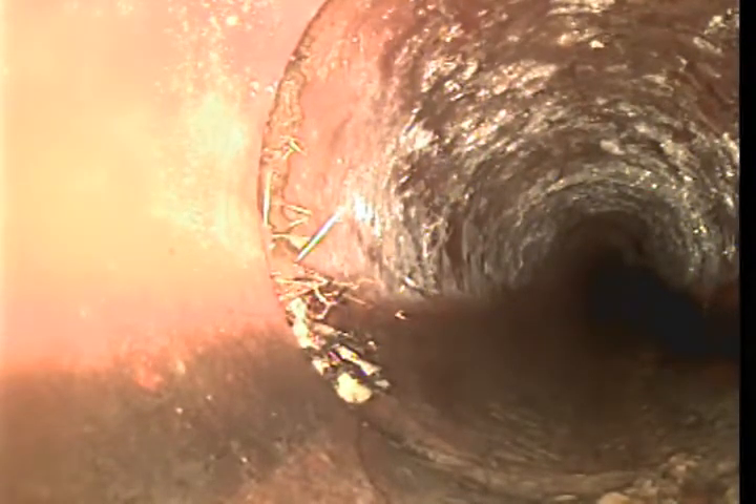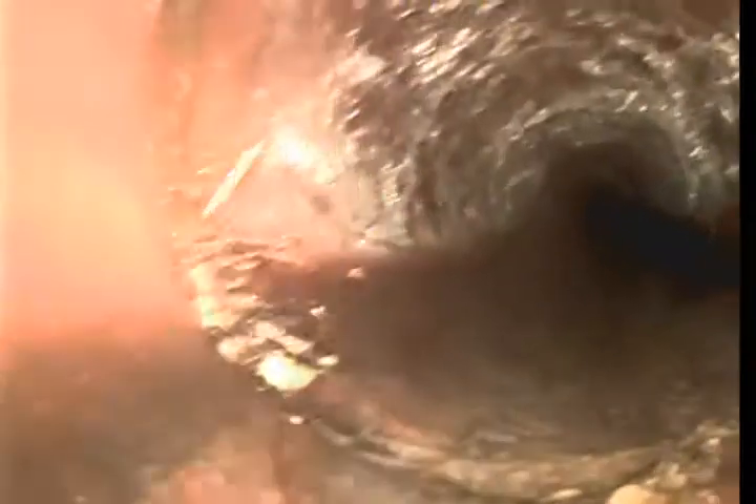Got a bit of roots. This is ABS pipe throughout. It looks like we're coming into some cast iron with some scale, heavy scale on it. I could recommend being hydro-jetted.